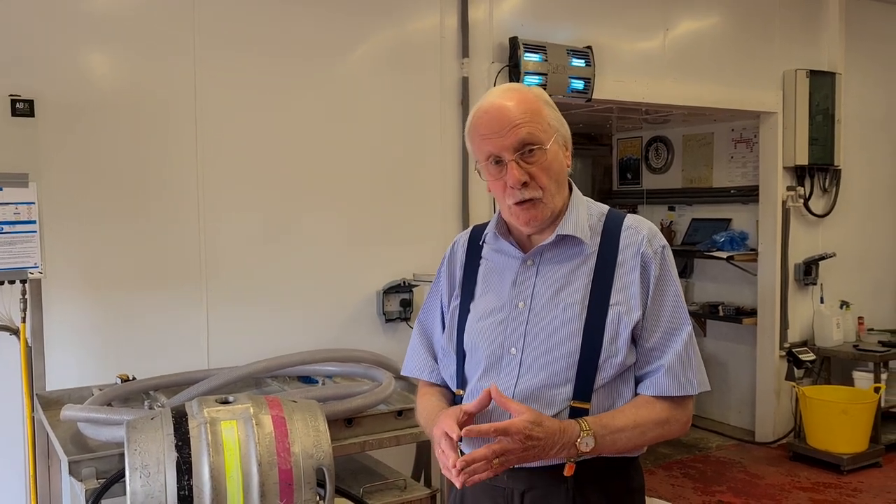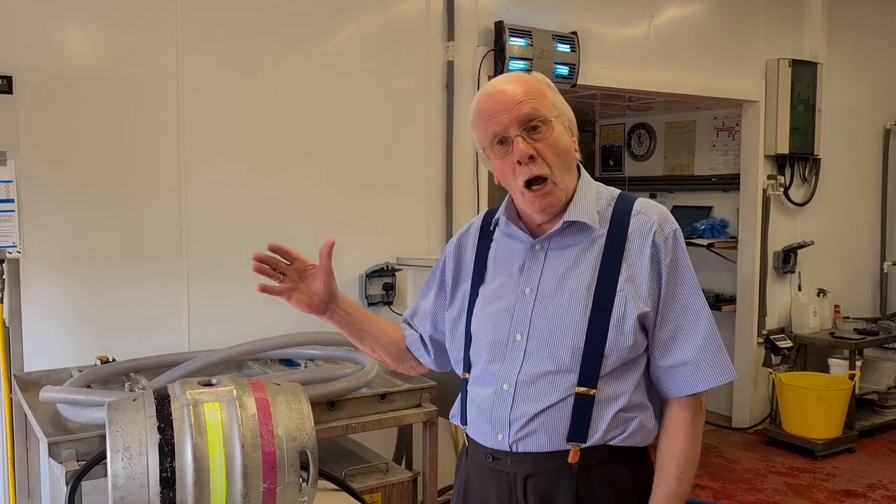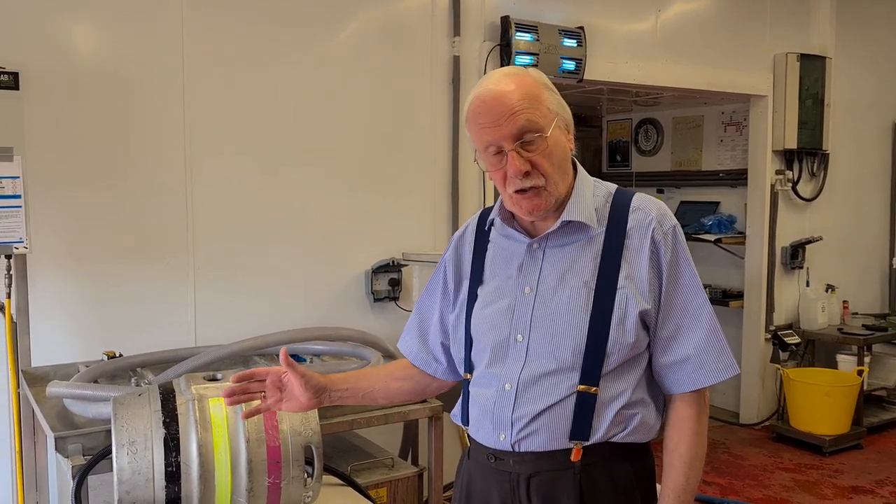Hello, Paul Browning from Freedom Hygiene, and I have the pleasure of being here at Ferriales Brewery in Fiskarton to show you the UVC cask scan.